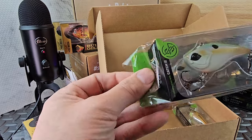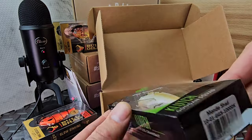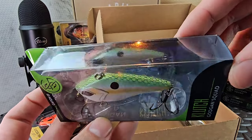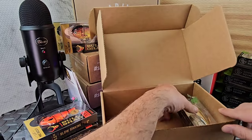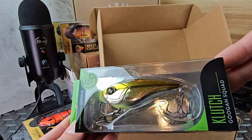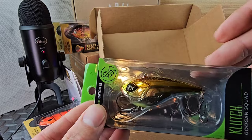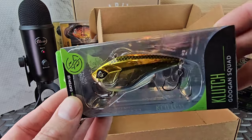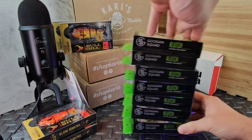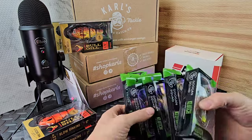Oh, we lost one - I know what this is, this is the Mondo Shad. I actually got one of their wake baits before. Nice paint job. All for free, you cannot complain. Good color here - gold has been the killer for me this year. I've been throwing gold paddle tails. The 13 Fishing Magic Man lipless in the color Golden Retriever has been very solid for me. Pretty nice ones - we got a total of seven. I'm pretty happy about that.